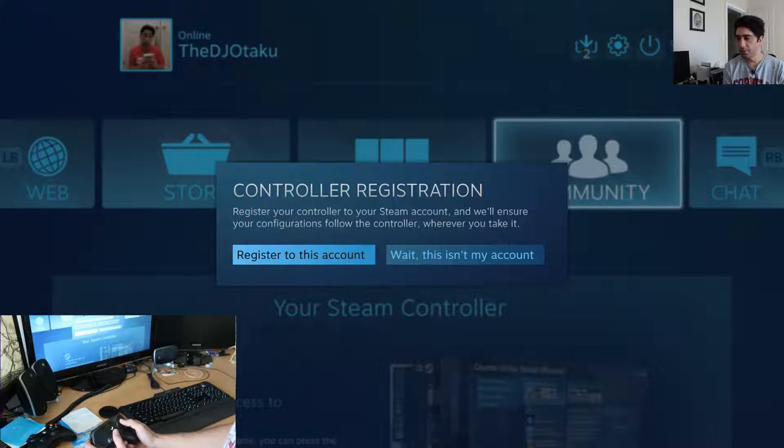So if I register it, whatever I configure will follow it even if I take it to another house or whatever. So I will do that.